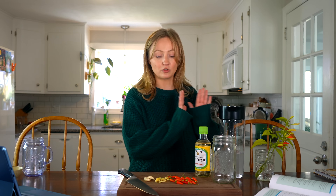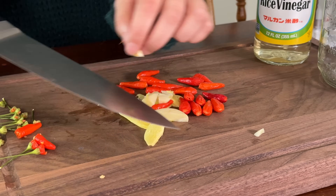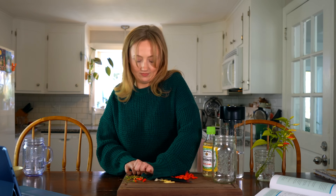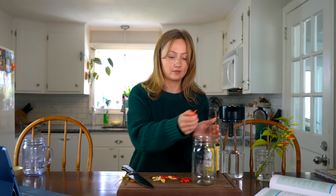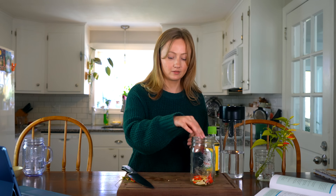Now that the brine is made, I'm going to crush all of the ingredients and place them into the jar. With all of the ingredients crushed, I'm going to add them to the jar — I should probably be wearing gloves for this, but we're daredevils here at Pepper Geek. Then you just have to pour the brine right over the ingredients in the jar.